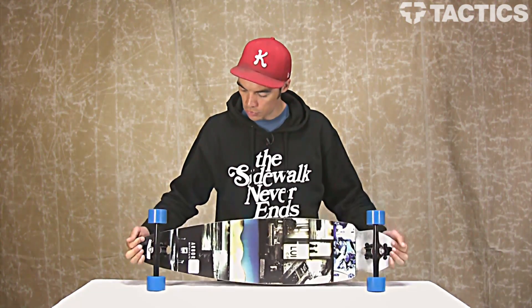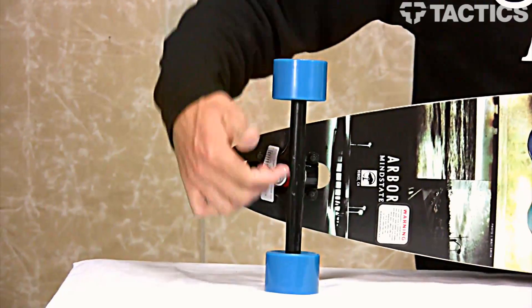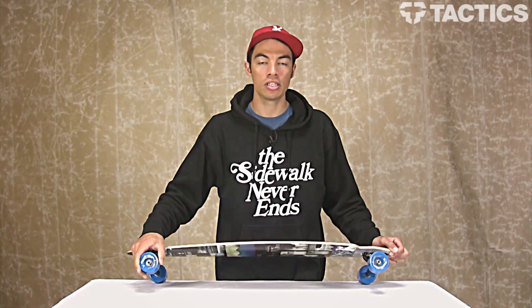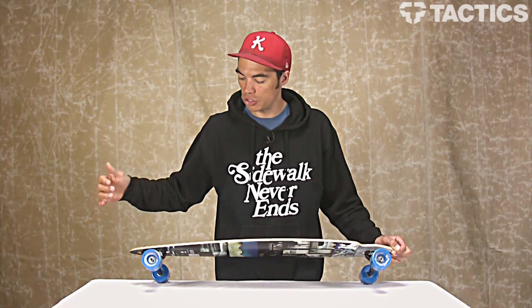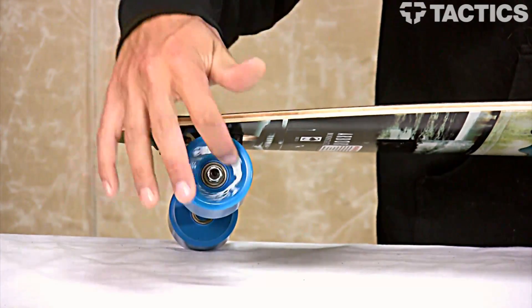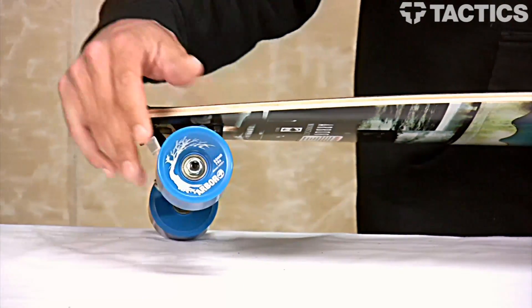The trucks are 180 millimeter Paris trucks. You've got 63 millimeter wheels and they are 78A — this gives you a nice small wheel that can go a lot of places and it's not super heavy. And then inside that you've got ABEC 5 bearings.